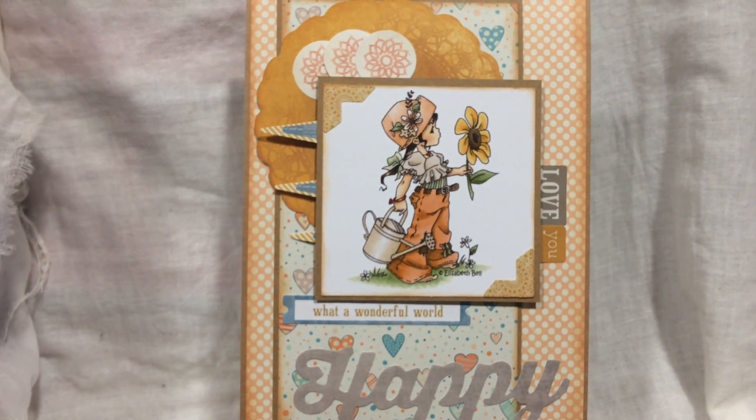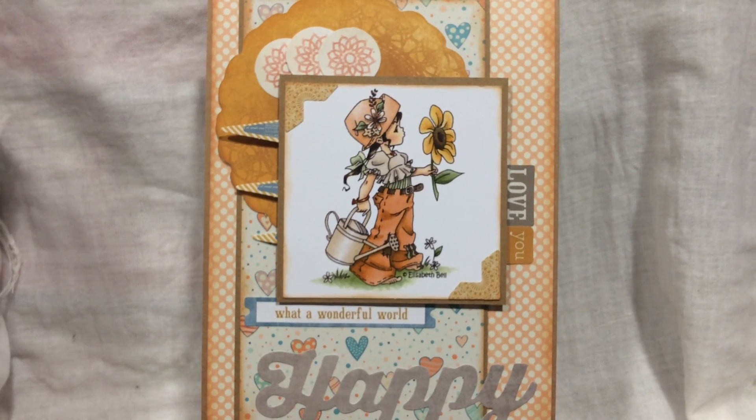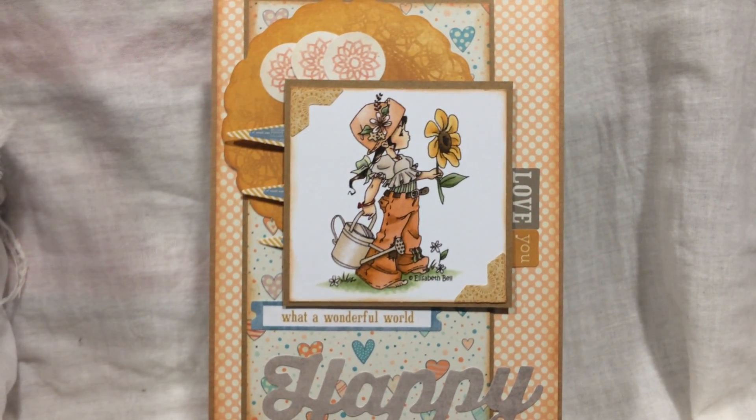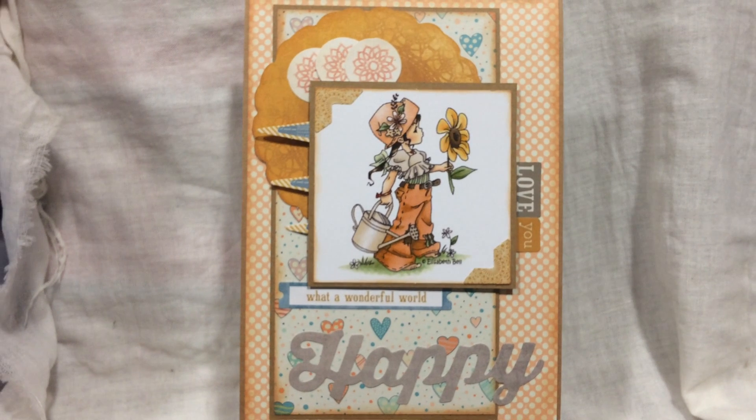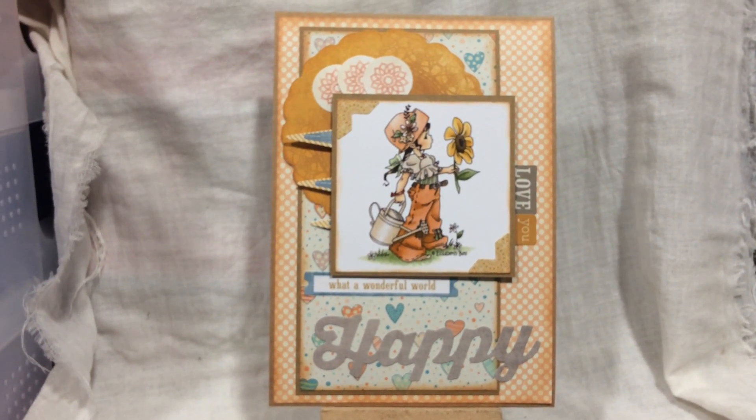For more information please visit www.dreamcuts.co.uk. Thank you.